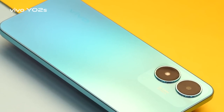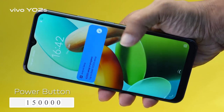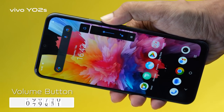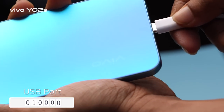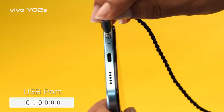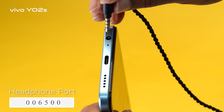The durability is lab tested: the power button can be pressed 1,500,000 times, the volume button 70,000 times, the USB port supports 10,000 cycles of plugging and unplugging, and the headphone port supports 6,500 cycles of plugging and unplugging.